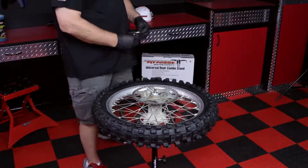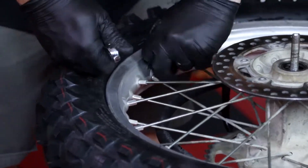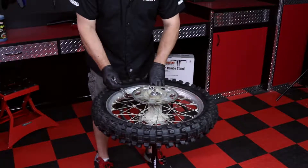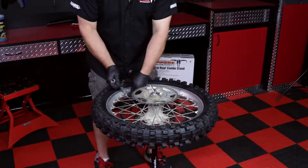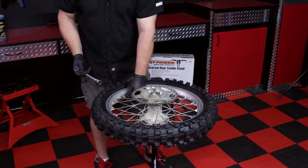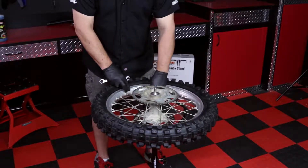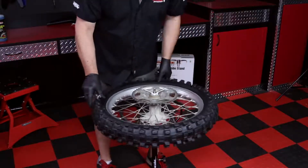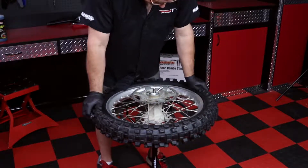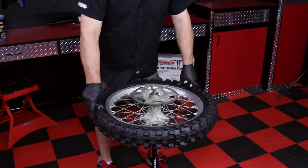Next, loosen but don't remove the 12mm nut on the rim lock. Then loosen and remove the 12mm nut on the tube valve stem. Now you can push down on the bead of the tire to loosen it from the rim. Work your way all the way around and on both sides. This will give you the clearance to insert the tire spoons.